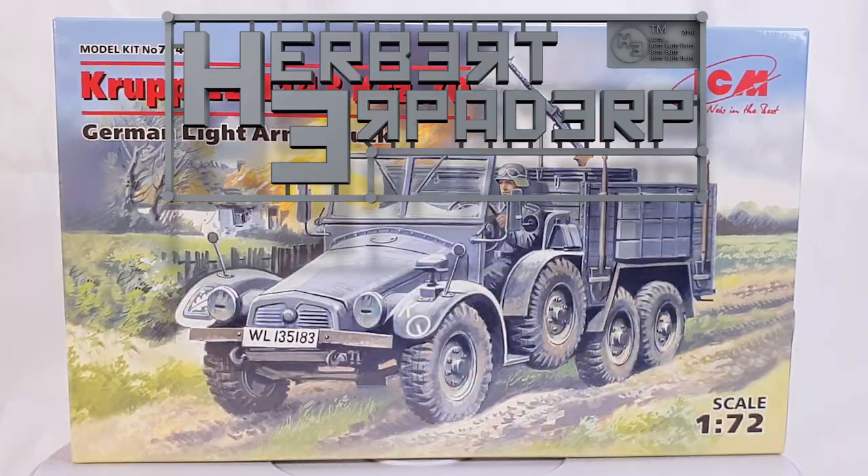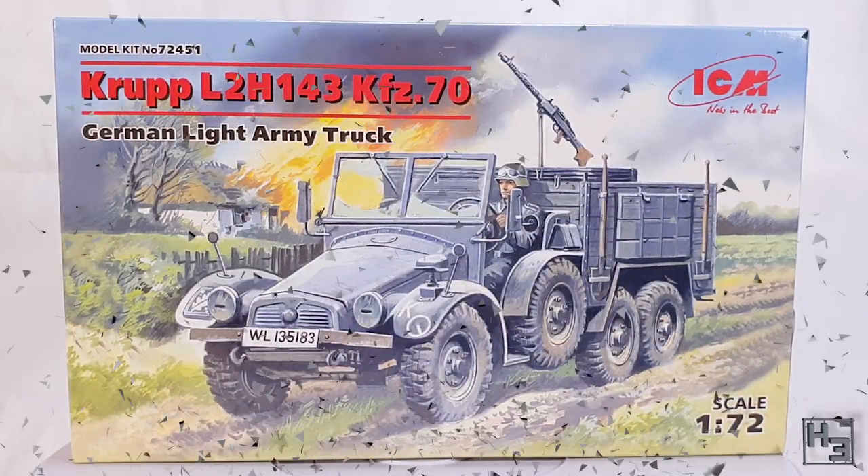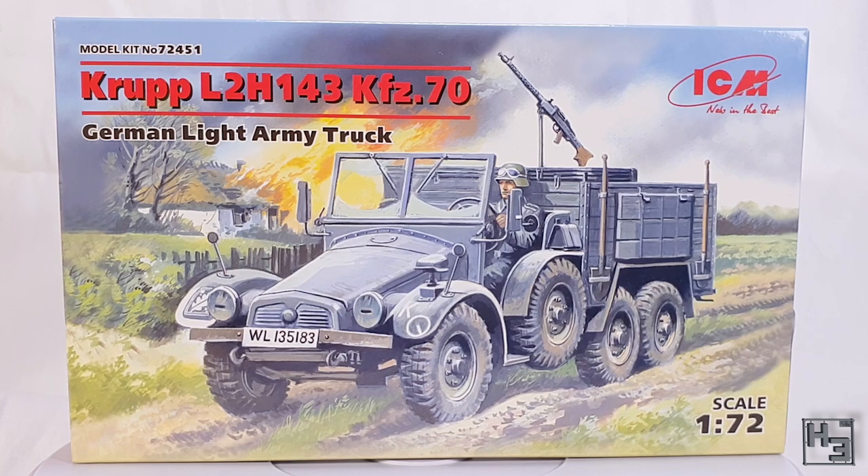Greetings! I am Herbert Erpaderp and today I'm going to build this ICM Krupp L2H 143 KFZ 70 German light army truck, which might just be one of the catchiest names for anything ever. It just rolls right off the tongue.